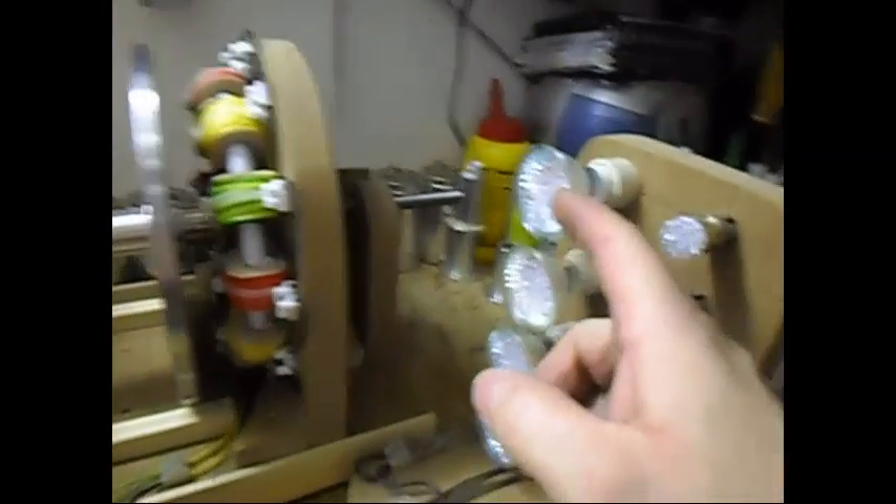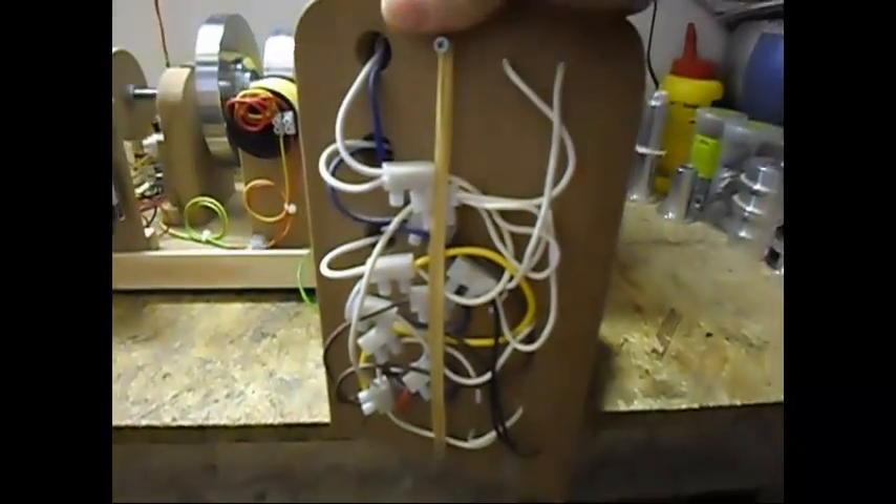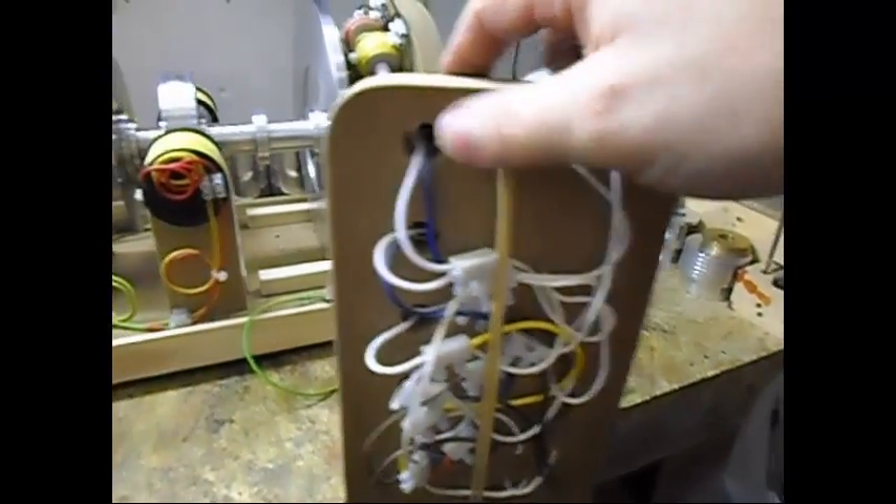I'm gonna load it down with four of the LED light bulbs in parallel. At the back side of this is nothing special, as you can see — just a bunch of spaghetti wires being held up in place with some rubber bands.